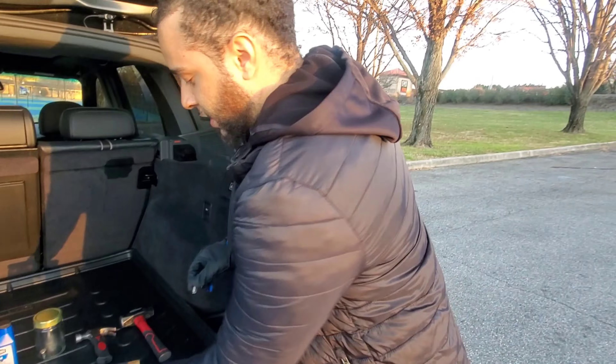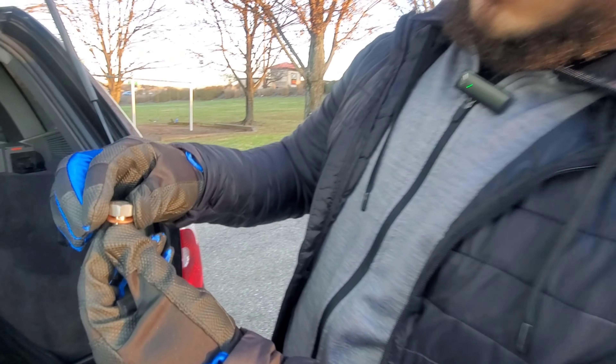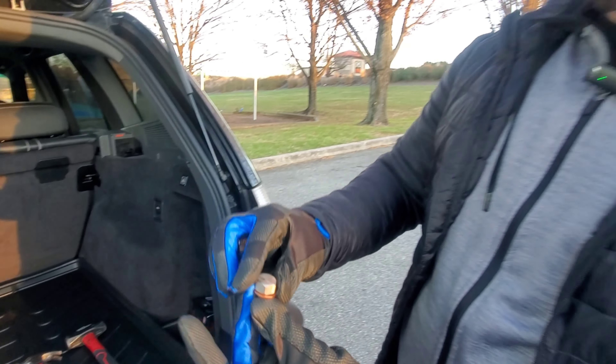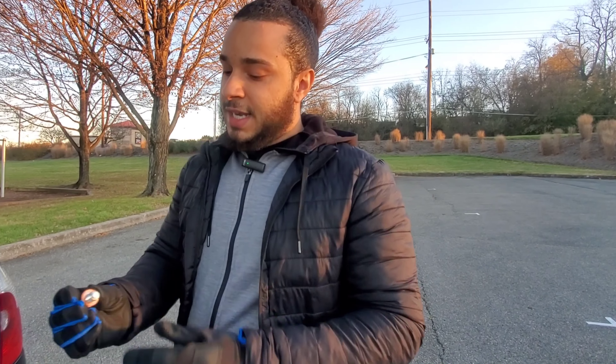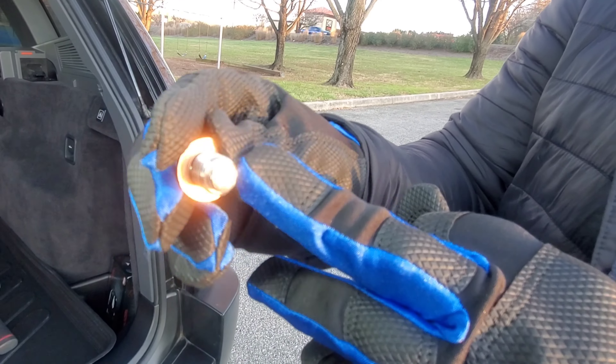We're going to take this out and I'm going to show you what this comes with guys. The HPS drain bolt does come with a washer — a copper washer right there, which is probably better than most washers. If you want to use a washer, go ahead and use the one provided with this drain bolt. At the tip, this is the magnetic part. As you can see, it's covered very well guys.